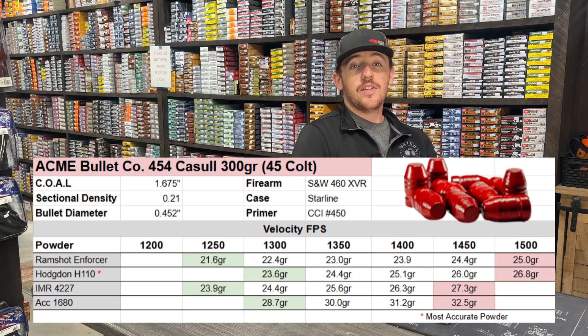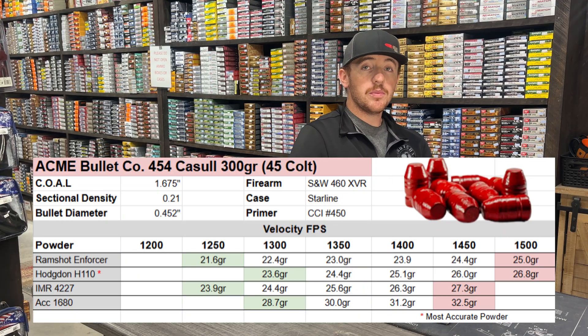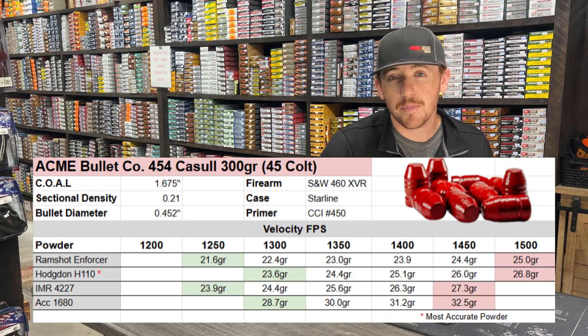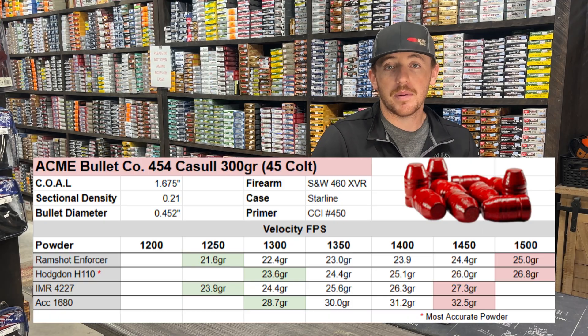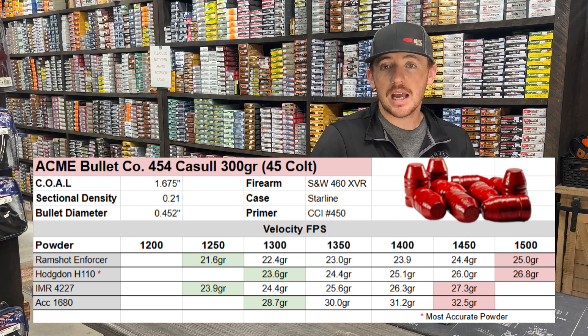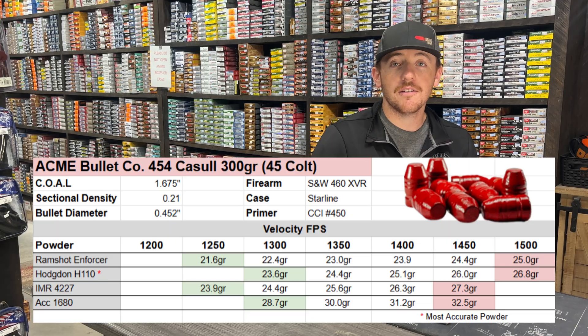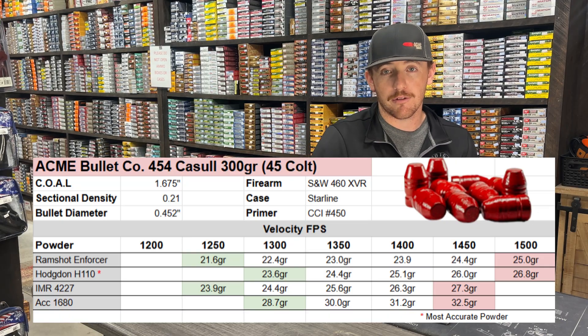The next powder is the IMR 4227. This one stood out a little bit compared to the others because it is a stick powder rather than a spherical powder. It starts at 1,250 feet per second at 23.9 grains, and we climbed it all the way to 1,450 feet per second at 27.3 grains of powder.